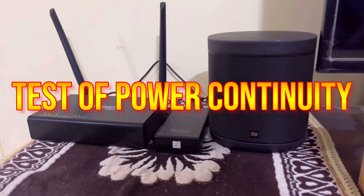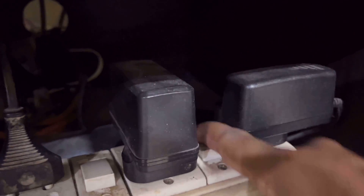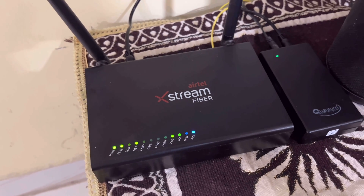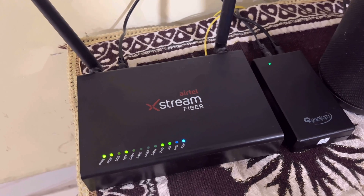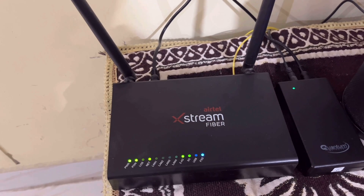Let's switch off the power and see whether the power to the router gets interrupted or not. This is the adapter for my UPS. Let's switch it off. You can see that even after switching off the power, the router has not gone off — the UPS is functioning and the router is on. Wi-Fi is still available on my devices. Let's switch it back on.